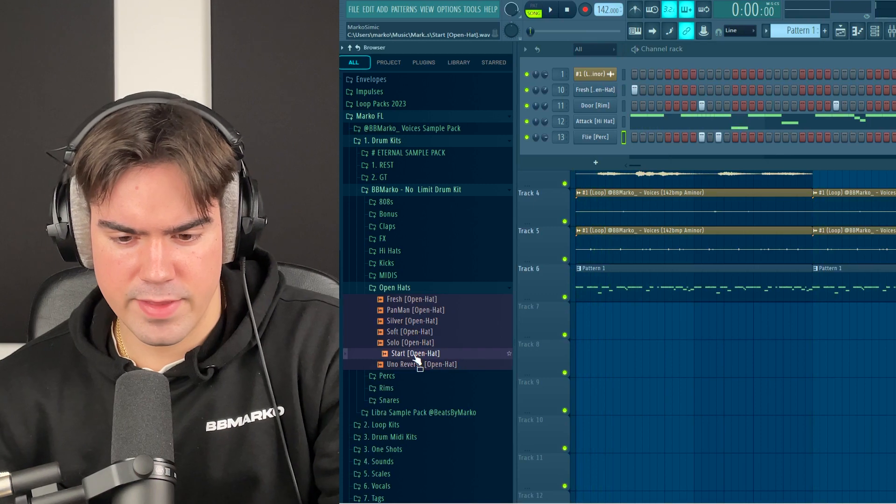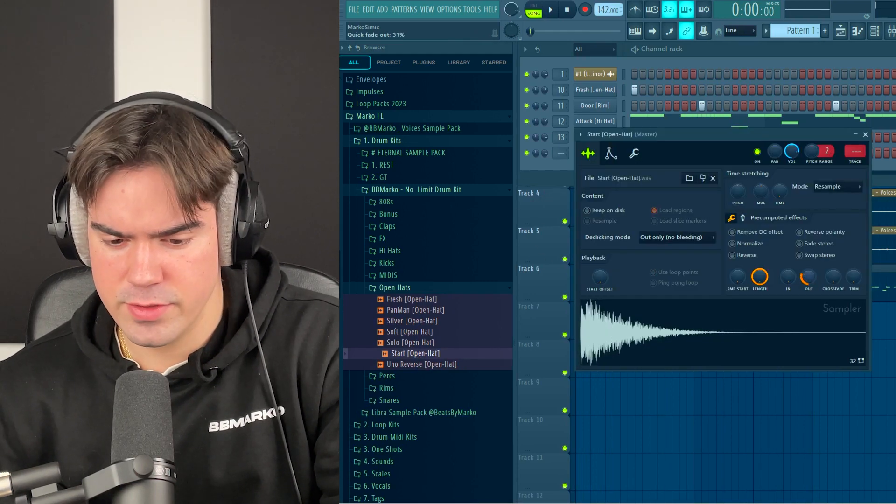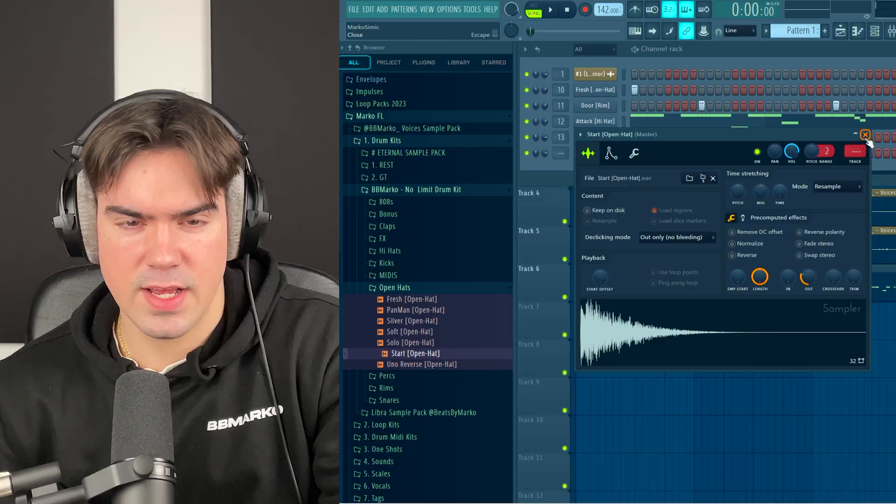Let's see if we can fit a nice open hat as well — a bit of a shorter one this time. I'm just turning up the Out knob and it sounds way better.